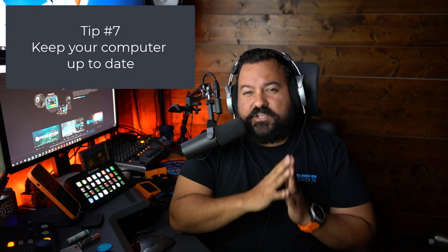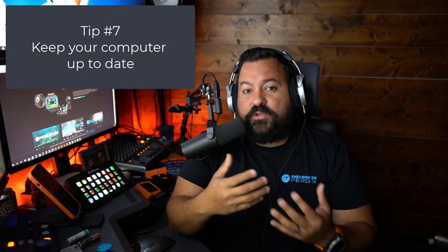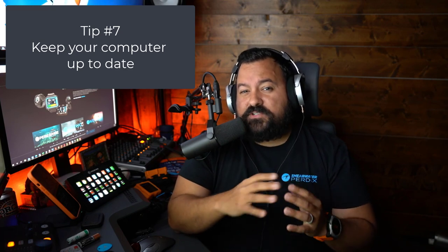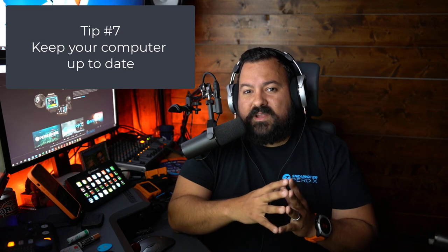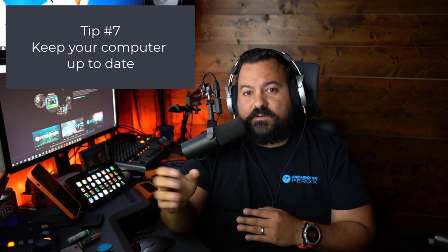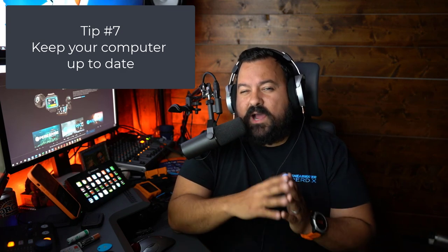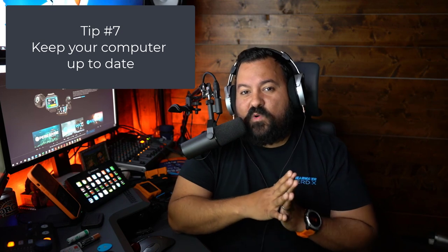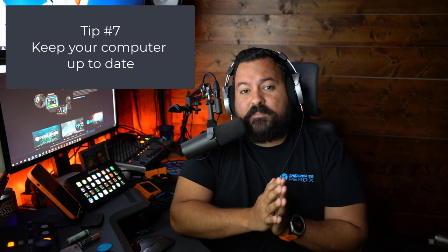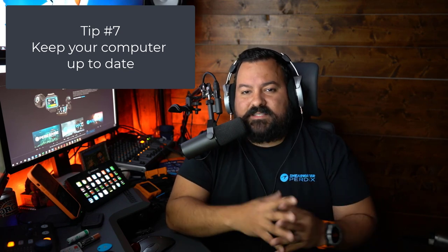Tip number seven is to stay up to date with firmware updates. Shearwater works hard to improve the operating system and the user experience. They've actually introduced a few features that a lot of people don't know about, either because they haven't updated their operating system or they just don't know those features are there because they're new. Check often if there's a firmware upgrade and update your computer if that's the case.